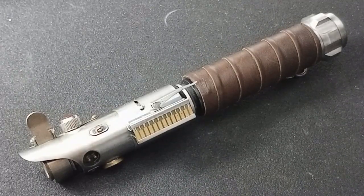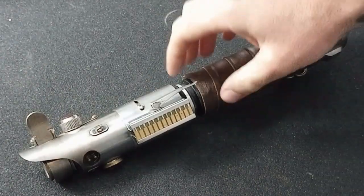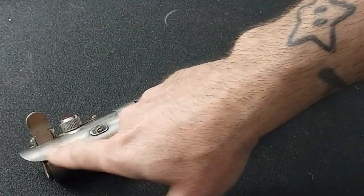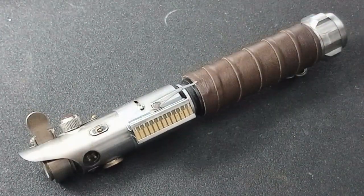Now the base of this hilt was built by Dylan from Dembeck Relics. He did the cut here around the waist. He also did the heat standing up by the emitter, and he did the leather wrap for me.